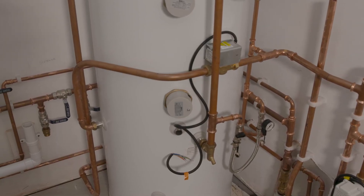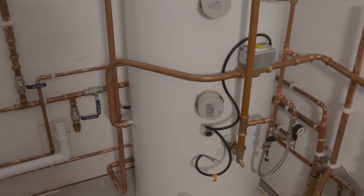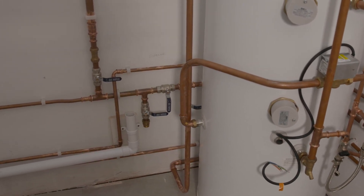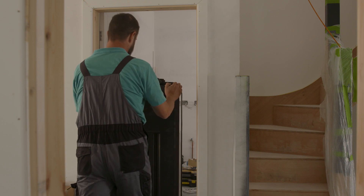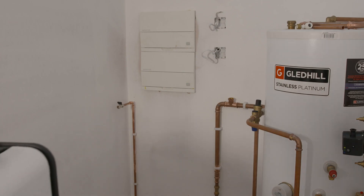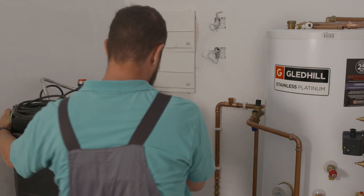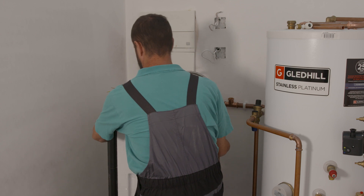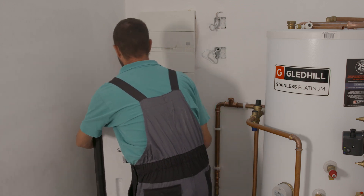The supply to the property originally was 12 litres a minute at 2 bar. We installed a new water main which increased that to 18 litres a minute, but still wasn't enough to drive what we required. The tank boost system is boosting to all the bathrooms including showers, toilets and taps, as well as the hot water throughout the rest of the house.